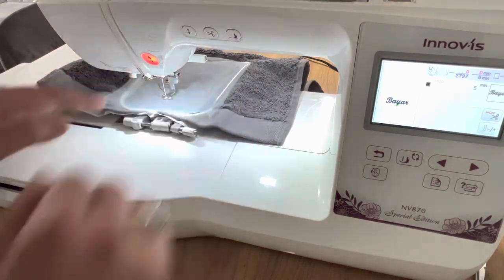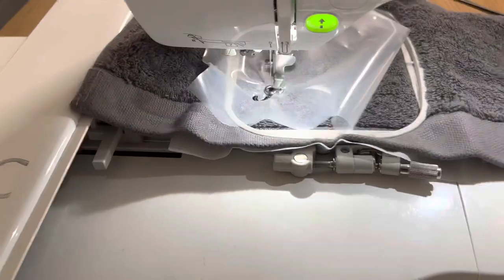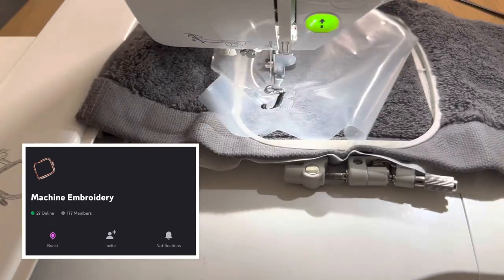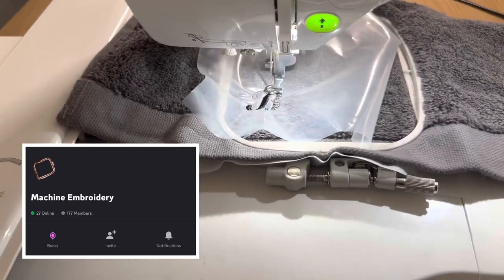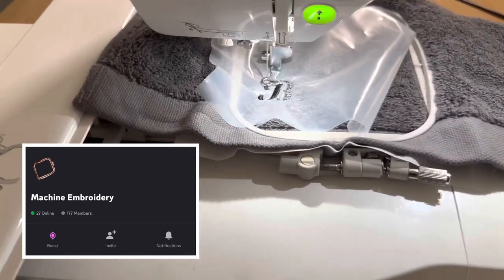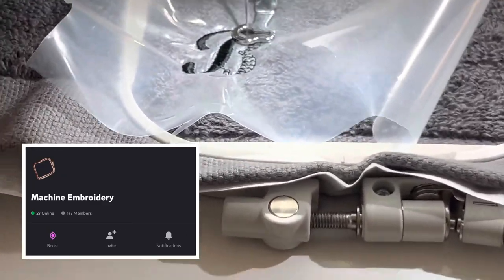Once this is done, all you have to do is put the top stabilizer on there and you're ready to start embroidering. I'd also like you guys to know about this Discord server — it's a very nice community where you can share your works, ask questions, and get some inspiration. It's not mine, but I really like the community. If you're looking for a place to talk to more people about embroidery, the link is in the description.